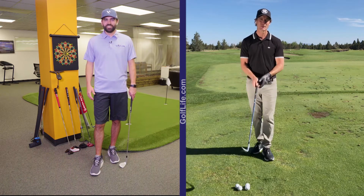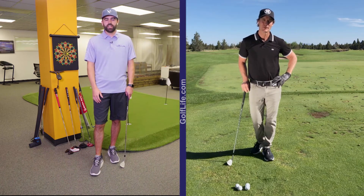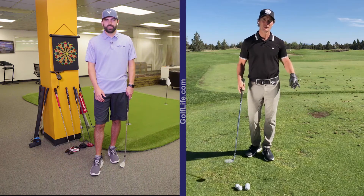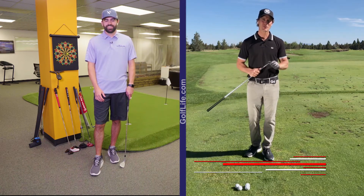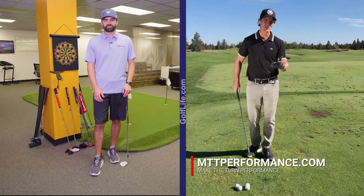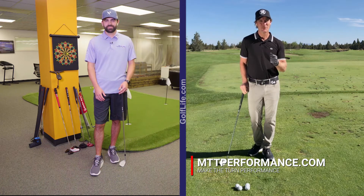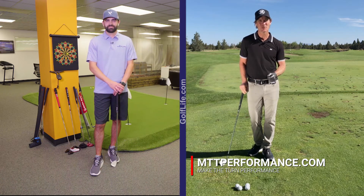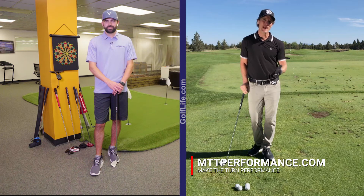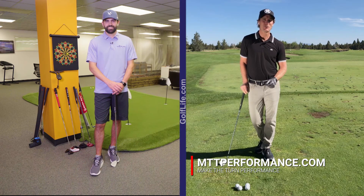Jeff Ritter, you're the top teacher. So where can people find out more about you, get a lesson with you, and talk about Make the Turn at Pronghorn Resorts? Our company is called Make the Turn Performance at Pronghorn Academy at the beautiful Pronghorn Resort here in Bend, Oregon, which is in central Oregon. We've got a full academy concept, a big staff, fitting professionals, and other teaching professionals. We do private coaching, master class schools — which are three-hour golf schools — a great player development program, and a lot of other great programs. For more information, check us out online at mttperformance.com.